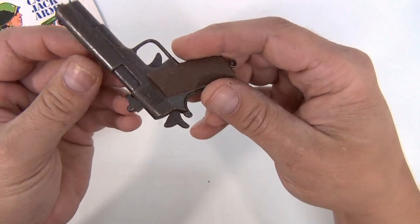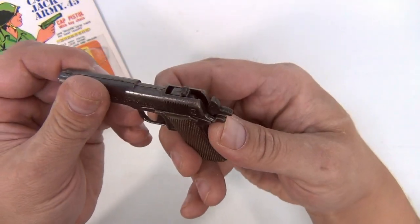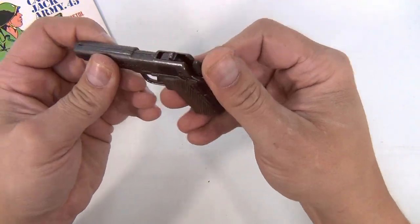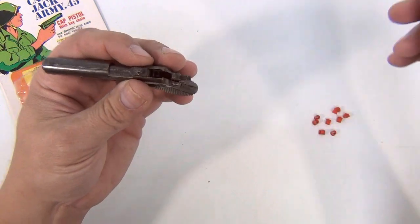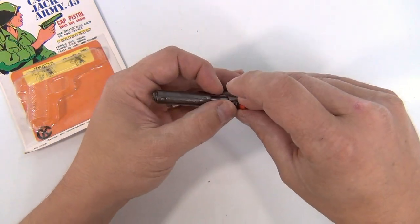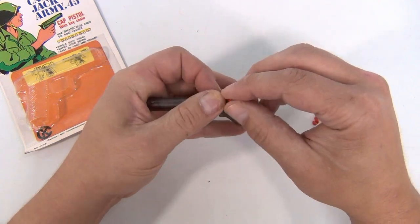You're gonna flip that up and put your cap on it. Cool handle. Let's see how it fires — we're gonna get some good action on that. Let's put a cap in, flip the cap down. Actually, these big caps don't work in this gun.